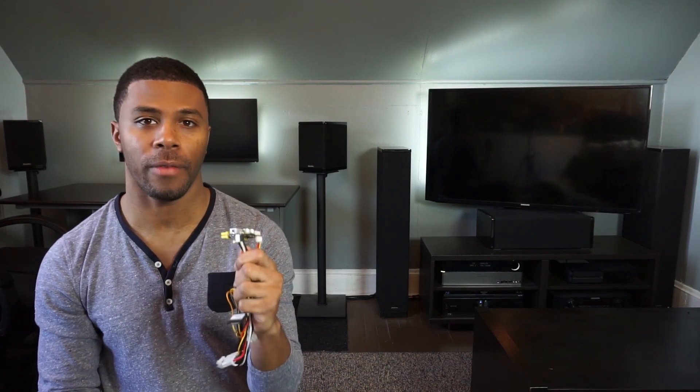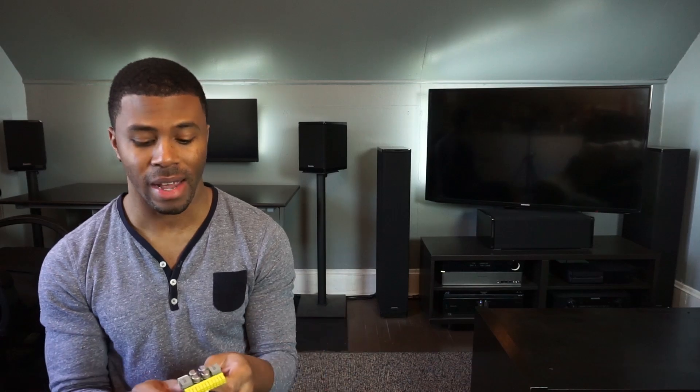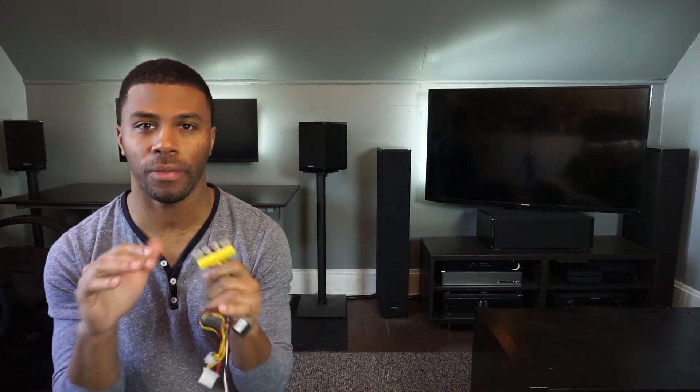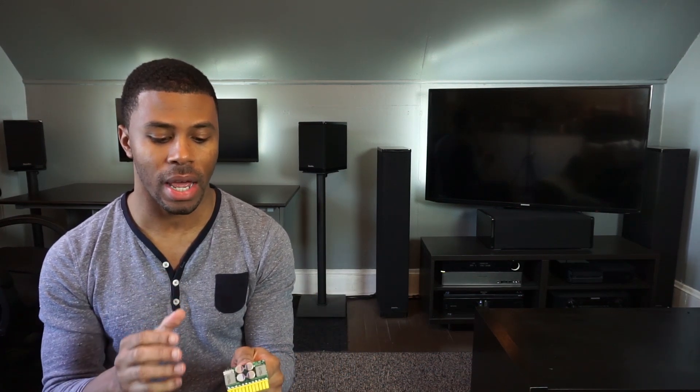One of the best parts of the Pico PSU is that they are completely silent and they also don't generate much heat. I don't know what kind of witchcraft they use to make these, but they really are cool to the touch. Even on full load, I've touched it and haven't felt any real heat. They get warm, but it's amazing how cool they actually are.